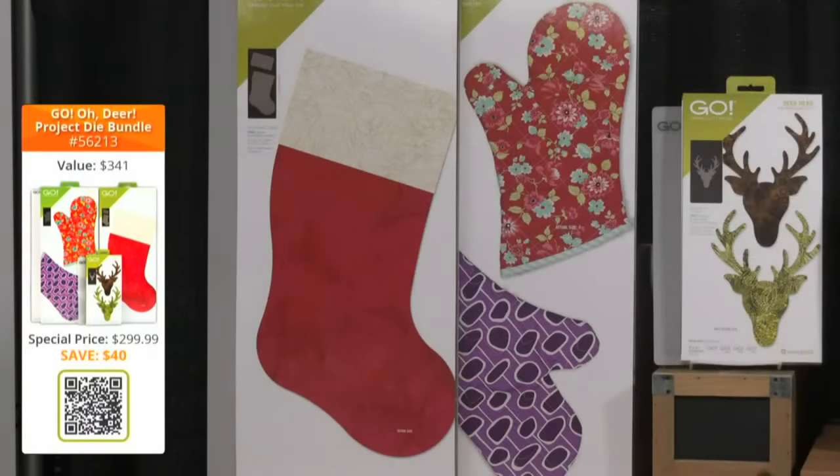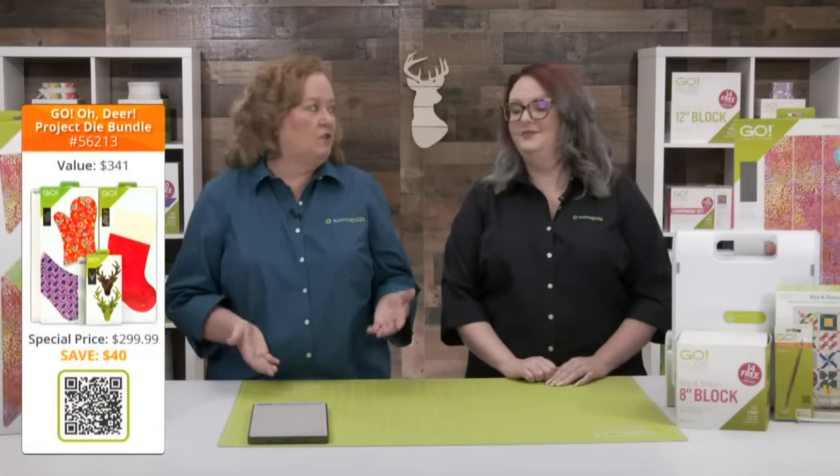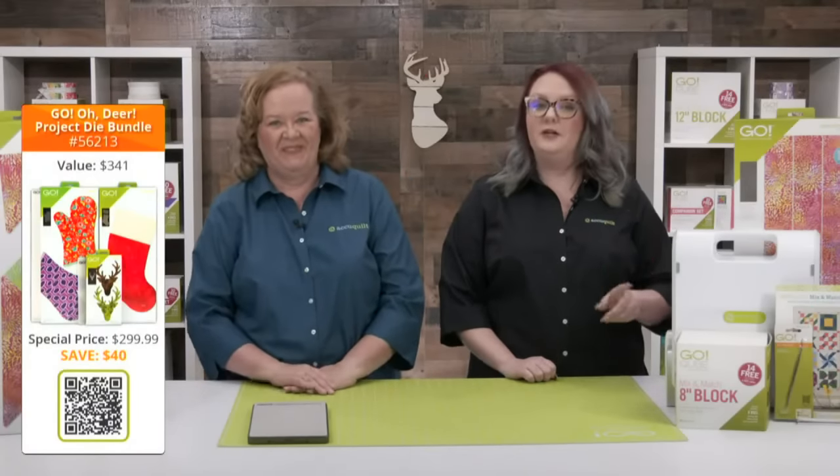We also have the Go Oh Deer Project Die Bundle. This bundle includes the Go Deer Head die, a 6x12 cutting mat, and the embroidery designs. It also includes the Go Oven Mitt die and the Santa Stocking die with a 10x24 cutting mat. This $341 value is available for $299.99, saving you over $40. Be sure to get your hands on this die to try — it's available while supplies last and exclusively on our website. You'll also get free shipping in the contiguous US on orders of $100 or more, plus double reward points today.